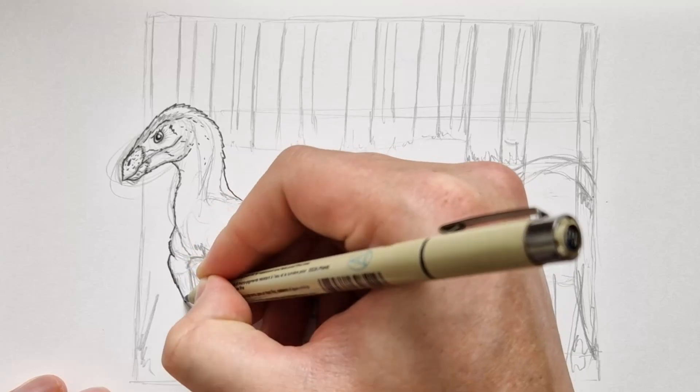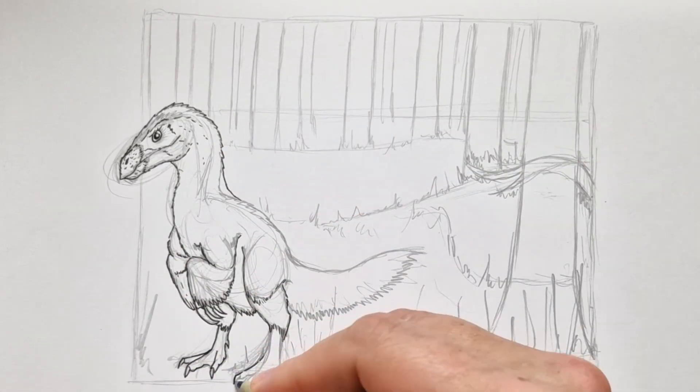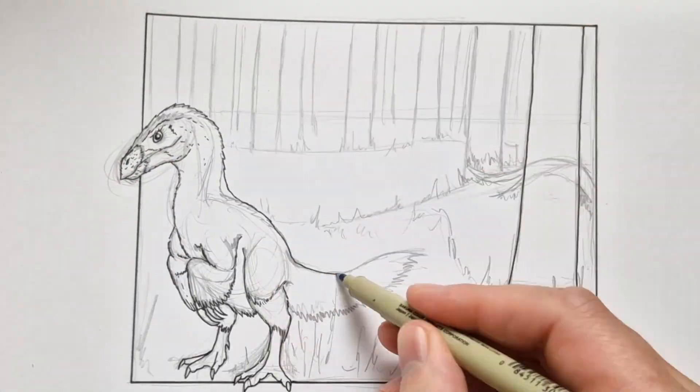So I decided to give it some feathers. And by the way, make sure you stick around until the end, because I'm going to reveal something that's pretty cool.